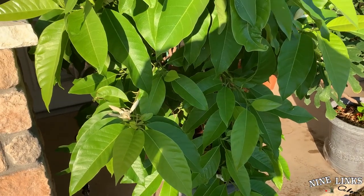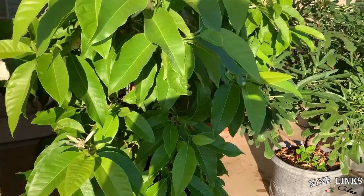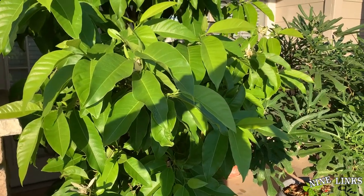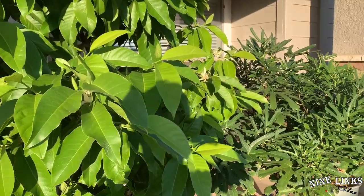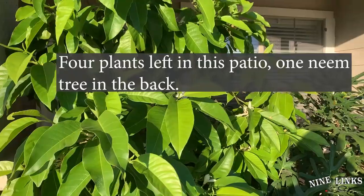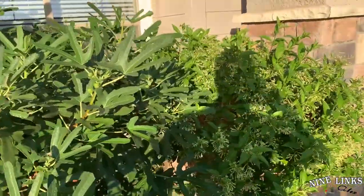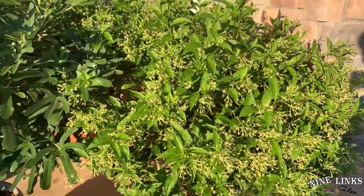Hey guys, welcome to Nine Links, this is your host Alex. Today I'm going to do a live video before I move these plants to the new house. As you can see, there are only three left over here: white champaga, figs, and night blooming jasmine. There are a lot of flowers on it — I think it's the second bloom already.